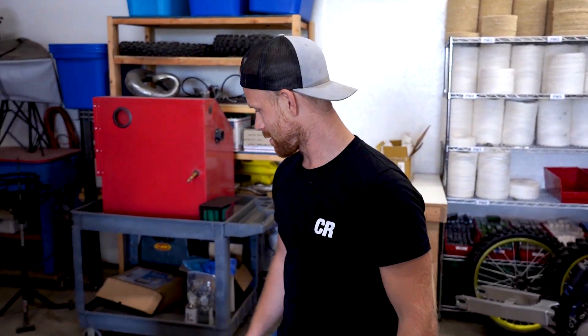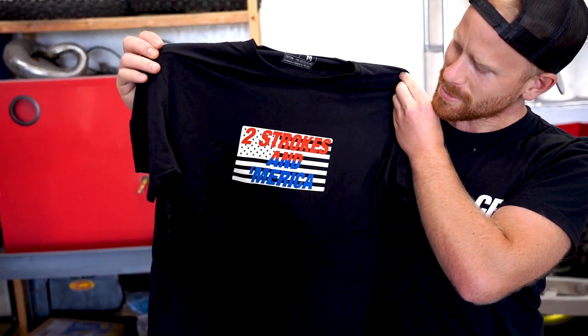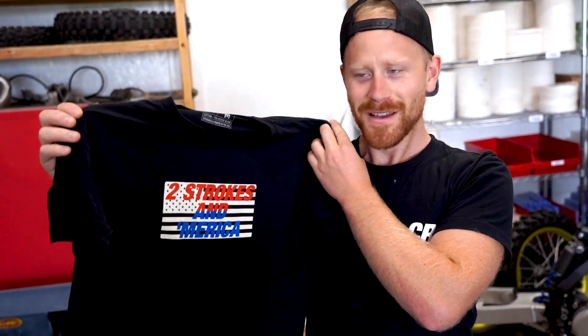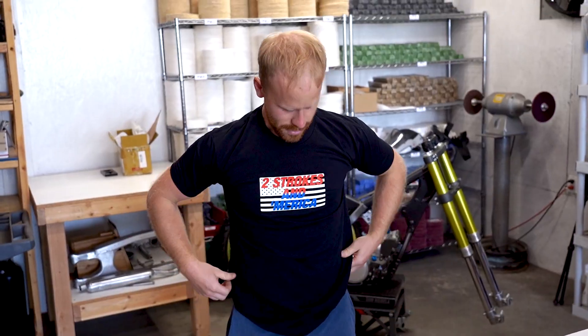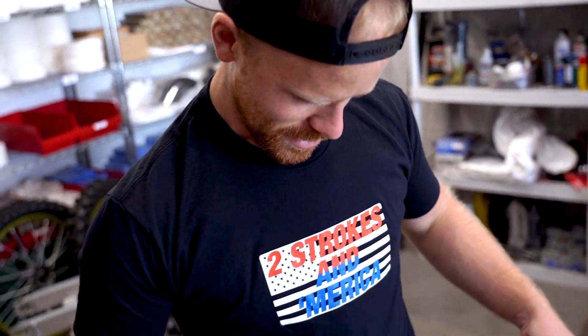While that stuff is curing, I thought I'd show you something we got over here. Just got a stack of shirts back from printing - these things are pretty sick. I mean obviously you guys know I like two strokes, and I mean America - where else in the world can you chase your dreams and build the life that you want? That's pretty fresh. This shirt embodies quite a bit. Everyone knows two strokes are awesome and America is pretty badass, but what's been happening over this last year or so has been pretty brutal to watch.